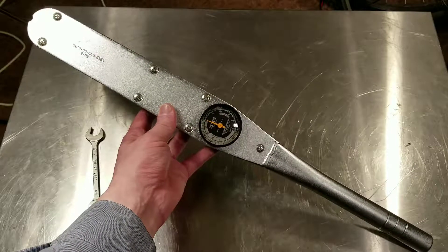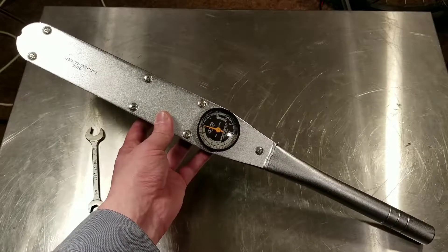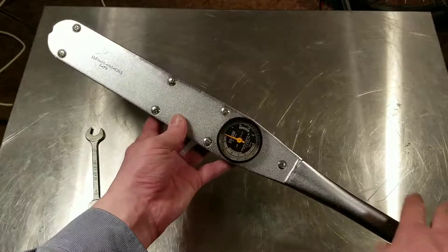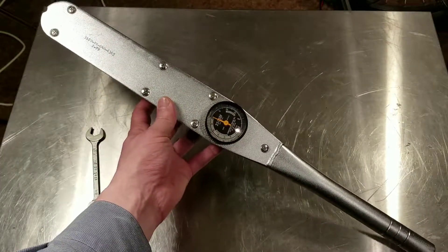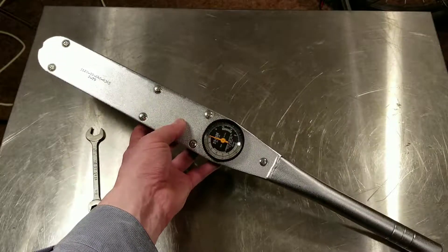Cadis Maximus here, this time with a CDI 2503DF. This is a deflecting beam dial torque wrench. It works just like a deflecting beam torque wrench — I'll put up a quick review of one of those. We'll also look inside to see how this works.